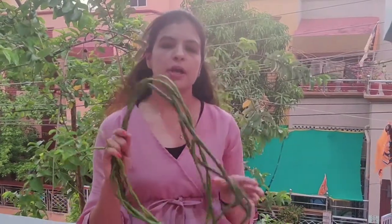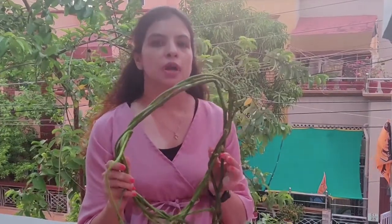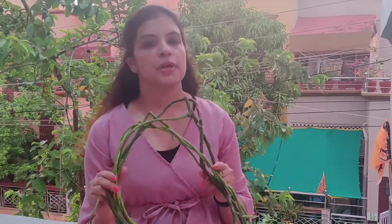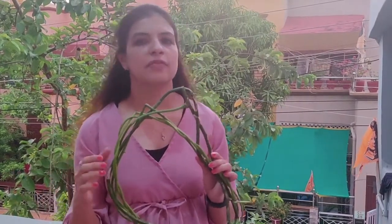You can use Giloy from your garden and this juice will give you a lot of benefits. Giloy can also be used in Ayurvedic medicines. Let's try this recipe and I will share a lot of benefits with you.